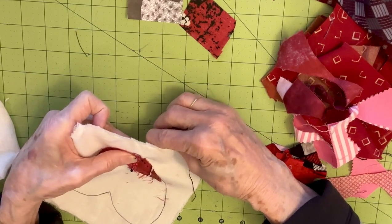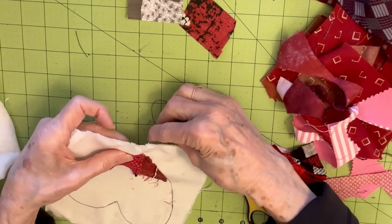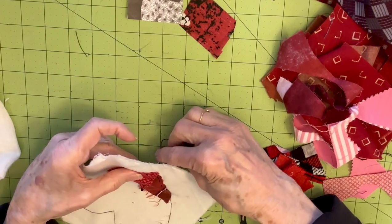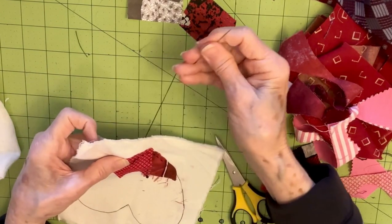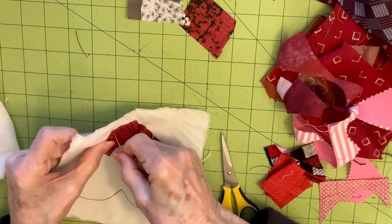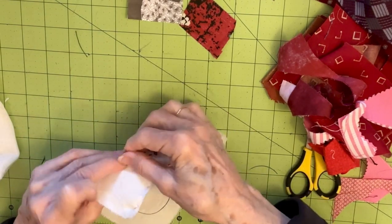I'm showing you all the mistakes. Hopefully you'll see that mistakes are part of the journey. Make mistakes, but keep on — keep stitching on — because everybody makes mistakes. And if you give up, you'll never get there. I don't know where I was in my little story about my mom and dad.